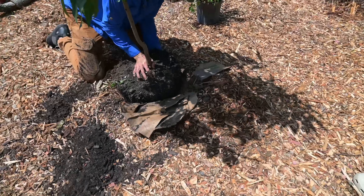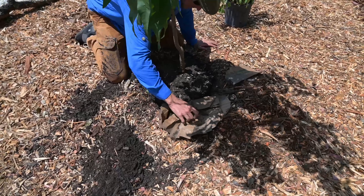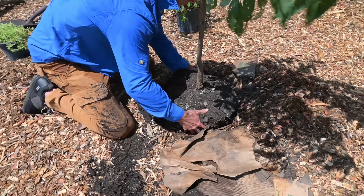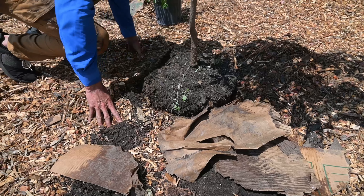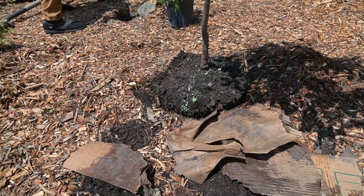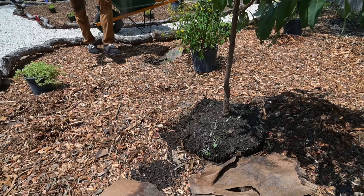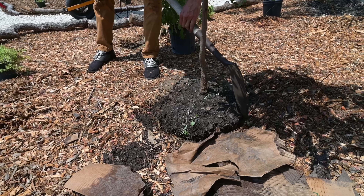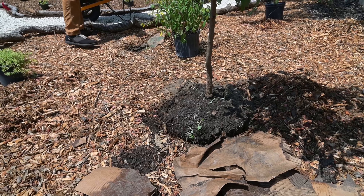A lot of greenhouses are going to tell you to amend inside the hole, and that makes the plant do great at first. The problem is if you amend in the hole with compost and don't use the native soil, the roots are not going to want to leave that hole. We always recommend using native soil first — put that back in around 70% of the hole, and then you can top dress with your compost and wood chips.